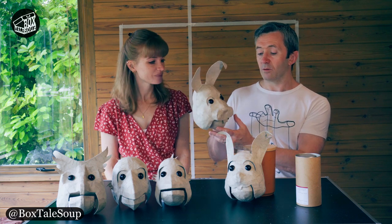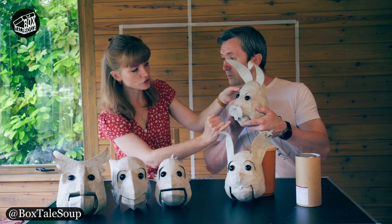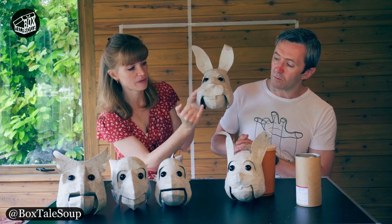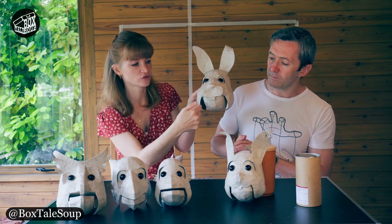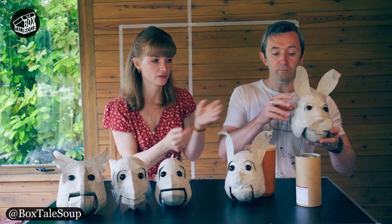And it's lovely. It's a nice shape. The last thing that needs to happen to him though is we just need to reduce the gap here between the cheek and the mouth bit, because it's a little bit wide and you can sort of see through. So I'm just going to bring that in a bit, which is something that I have done with the squirrel.